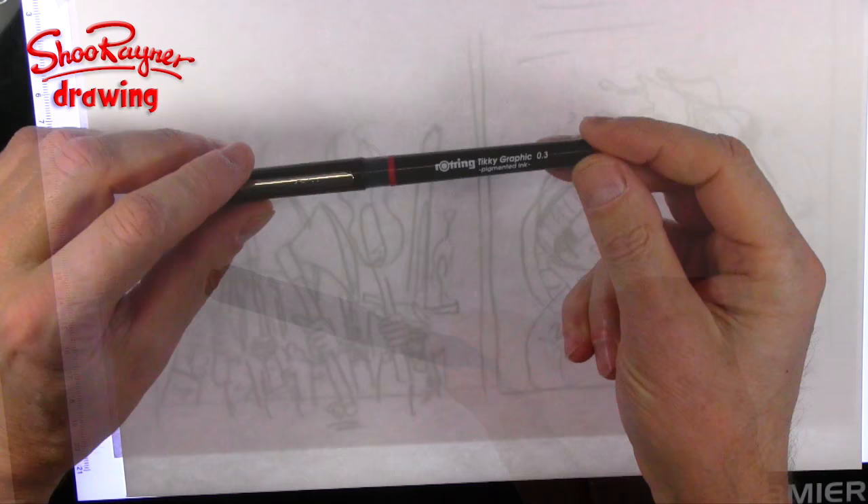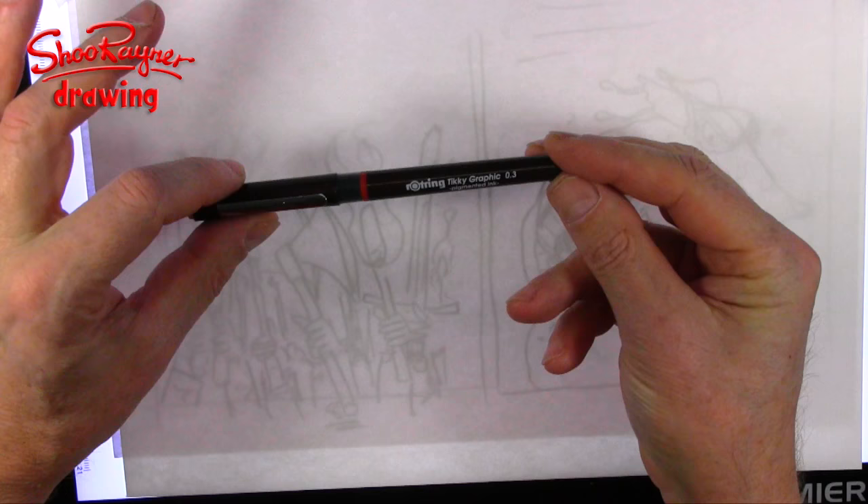People always ask me about this pen and why I use it. I'm not sponsored by Rotring but I do love this pen, and there are Amazon links below if you want to get one yourself.